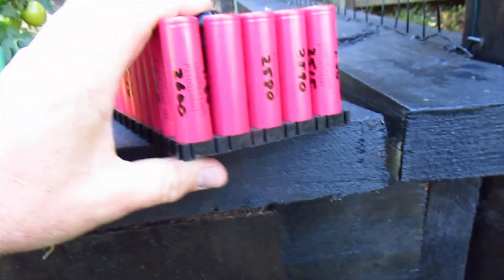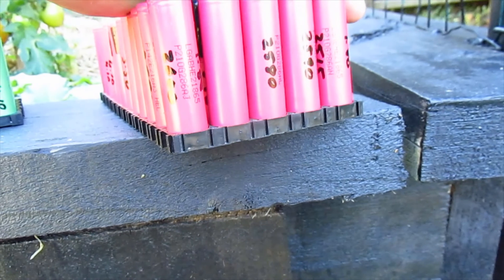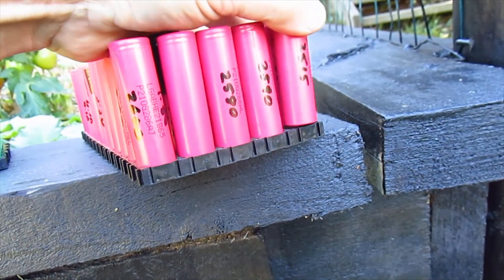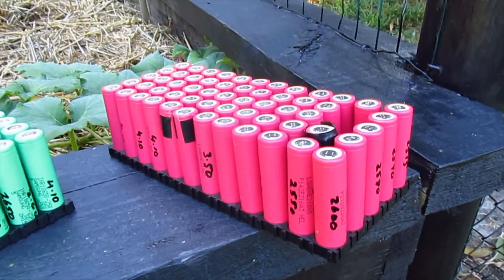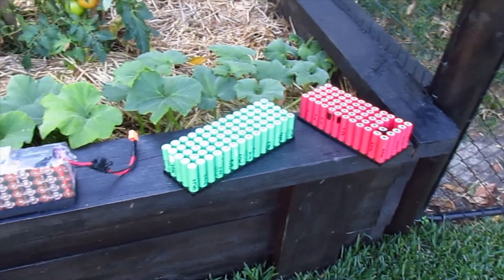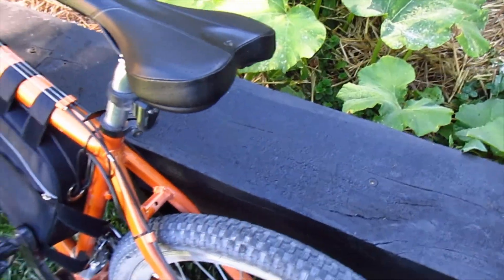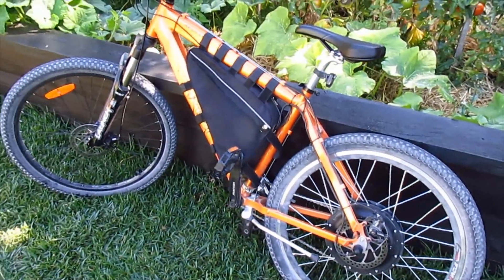After that I'll probably do this one, which is an LG HE2 — 2500 milliamp hour, I think 20 amp high drain cells. I expect they'll be awesome as well. If I have three packs running I'll never run out of juice. I can go on long trips, take a pack in the bike and either put another one on a rack or in a backpack, and I'll have really good range.